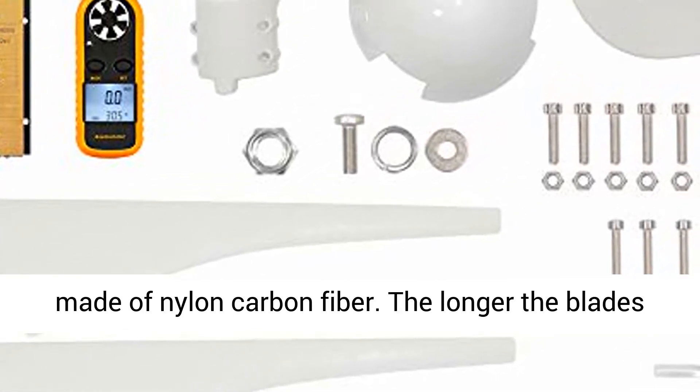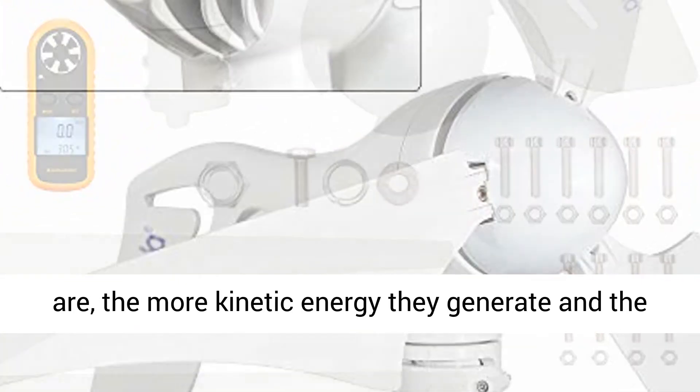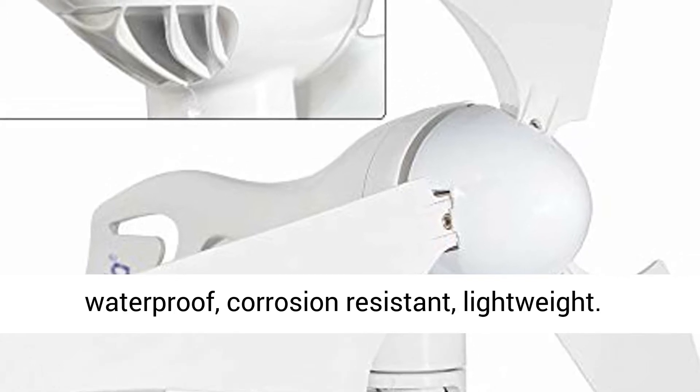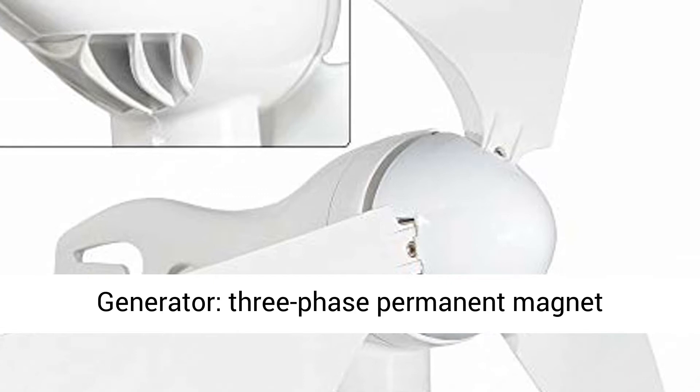Wind blade: 23.4 inches in length, made of nylon carbon fiber. The longer the blades are, the more kinetic energy they generate and the more power they produce. Nylon material is waterproof, corrosion resistant, and lightweight.